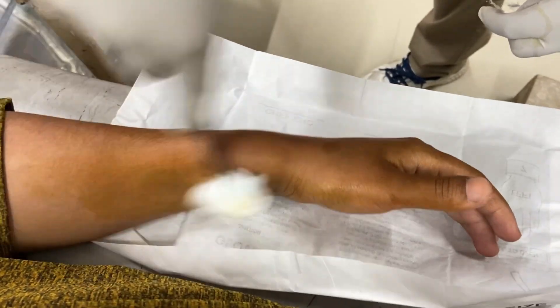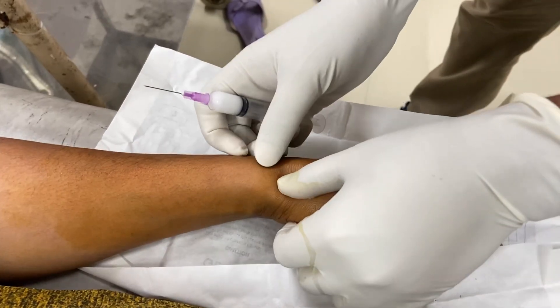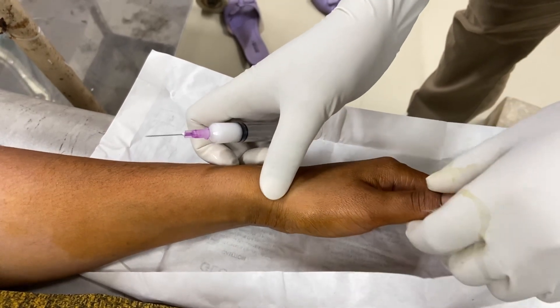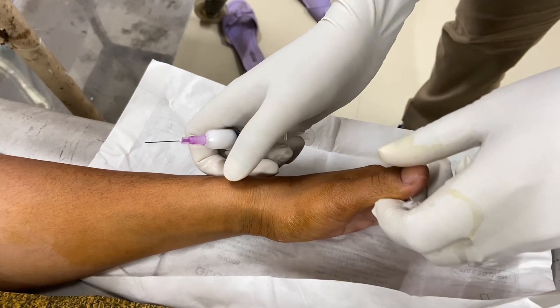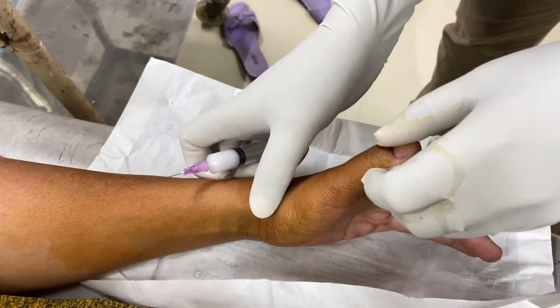After betadine painting, sterile cleaning is done. Injection is done under a slightly ulnar deviated wrist. Studio thumbs up and tendons are prominent here. Identify the bony landmarks — radial styloid process and base of thumb.